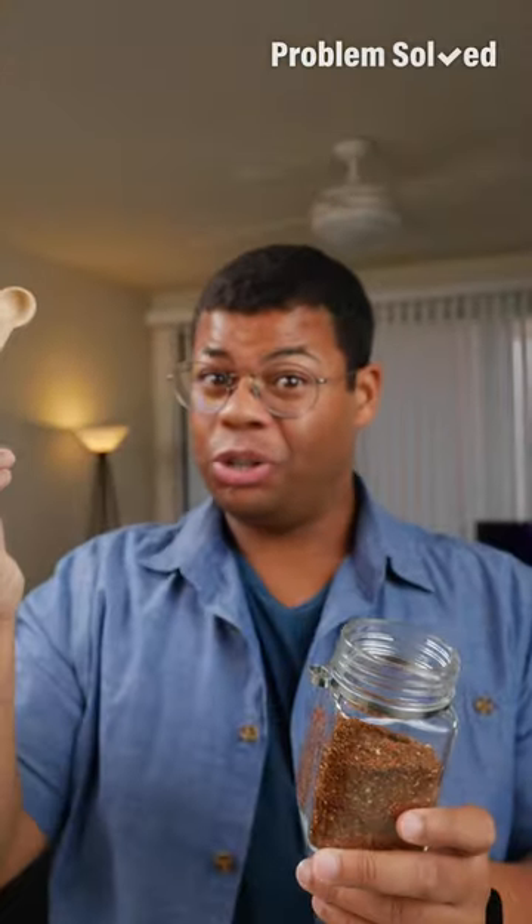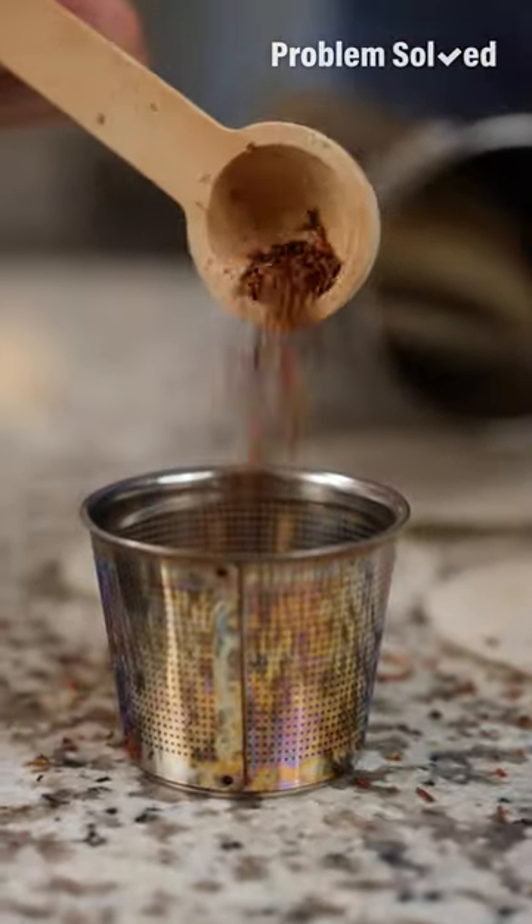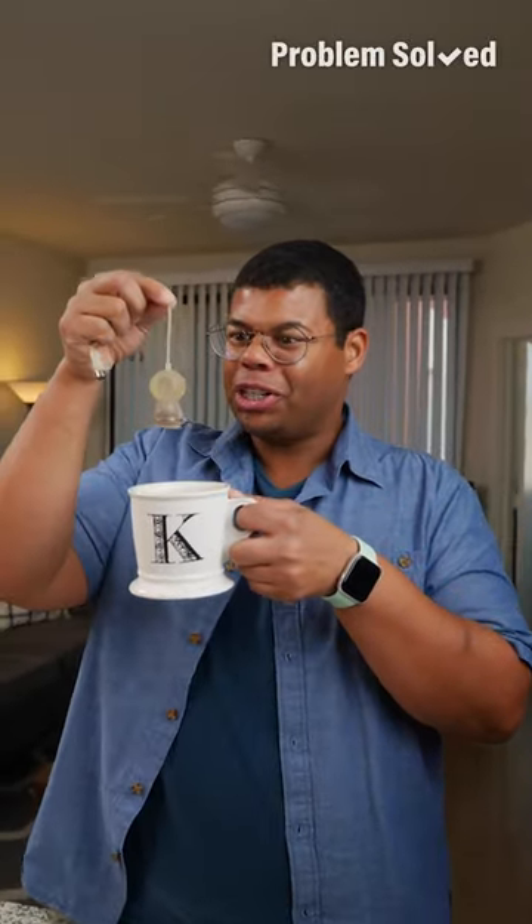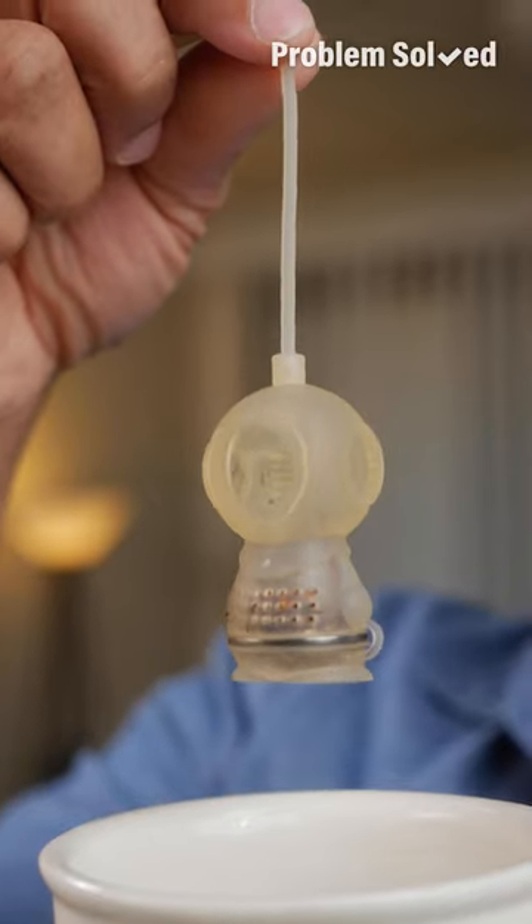For tea lovers, it's easy — go loose leaf. I love a good tea, and of course use a refillable infuser option. This really doesn't matter, but I wanted to show you my scuba guy — he's a little tea scuba guy.